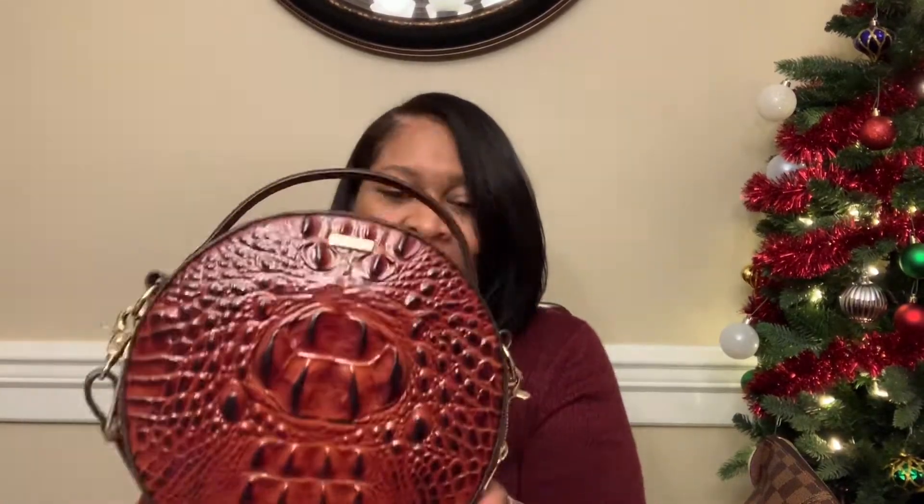Hi everyone, Miss Sophia back with another video. Today I purchased a nice little bag to add to my collection. I want to share it with y'all — this is the Brahmin and the name of it is Lane.